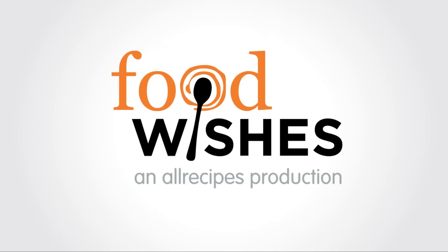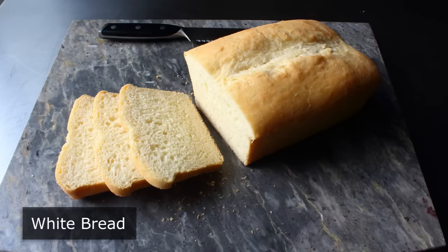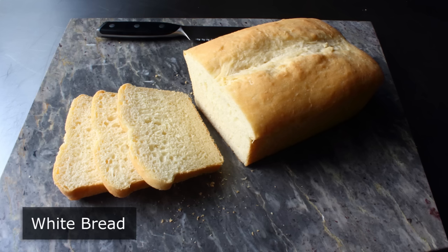Hello, this is Chef John from Foodwishes.com with White Bread. That's right, I'm very excited to show you what I think is a pretty close approximation to the white bread most of us grew up eating. At least if you're my age, that is.